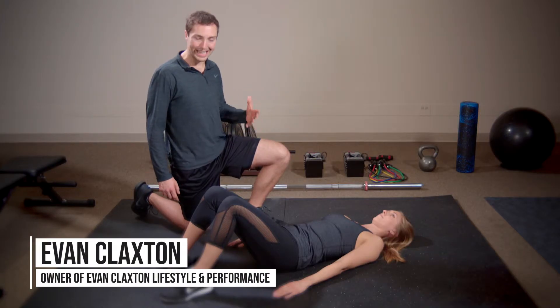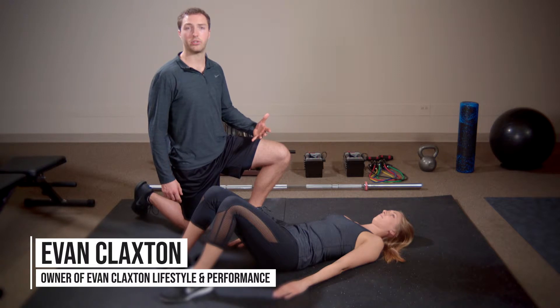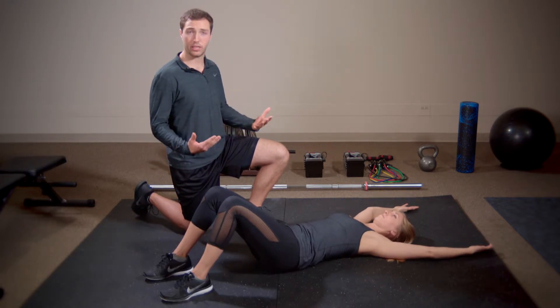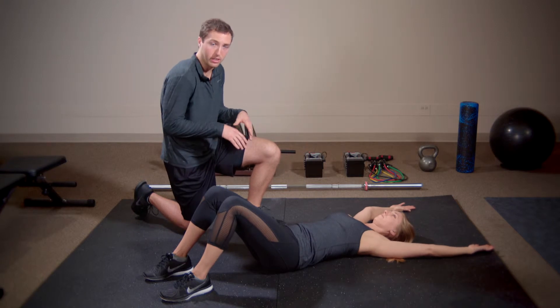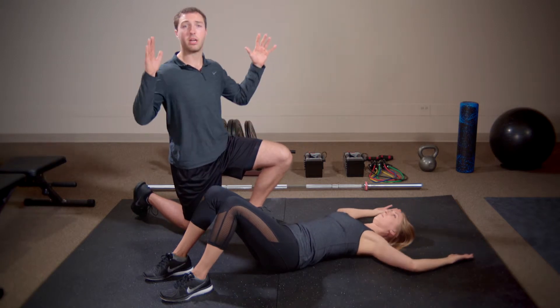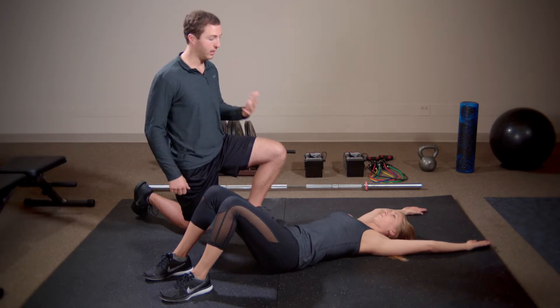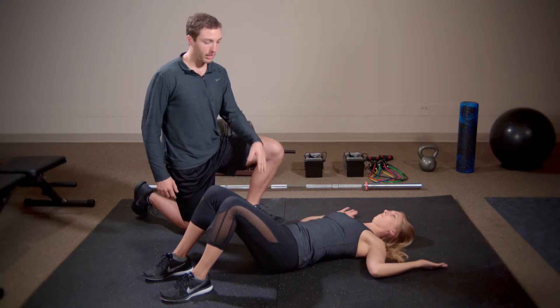Floor slides are an excellent mobility drill, really bang for your buck. They're going to help us battle the tech lifestyle, help prepare us for overhead pressing motions, and create scapular stability in the back.